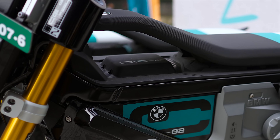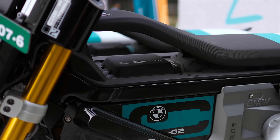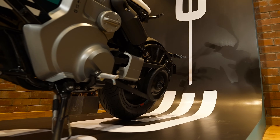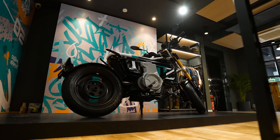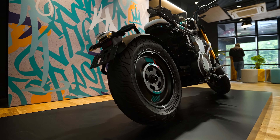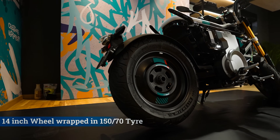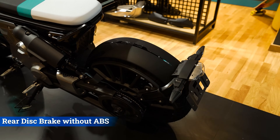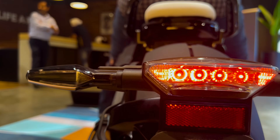You'll notice a hollow area that adds to its distinct look. Under this, you'll find a BMW logo and CE02 branding. Both rider and pillion get metal footpegs. The single-sided swingarm at the rear adds another layer of style. The rear also gets a 14-inch wheel but with a fatter 150/70 Michelin rubber. There is a disc brake at the rear but it does not get ABS. Tail light and turn indicators at the rear are also LEDs.